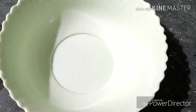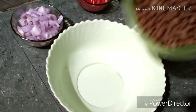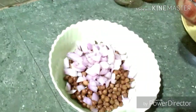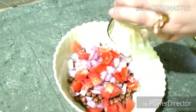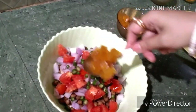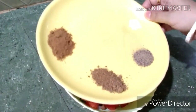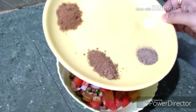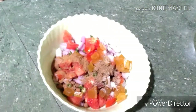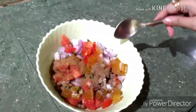Now take a mixing bowl and add the boiled black chana. Add chopped onion, chopped tomato, chopped green chili, chopped aam papad, roasted cumin powder, chaat masala, black pepper powder, salt, and lemon juice. Now mix it all properly.